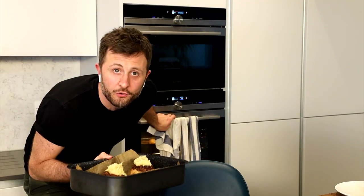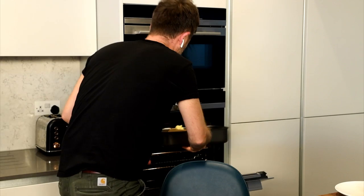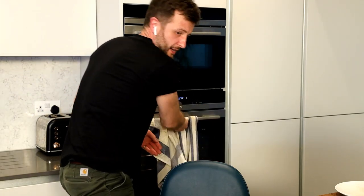These are going into the oven at 180°C for 10 minutes just to crisp up the top. Oh my days — they look incredible.